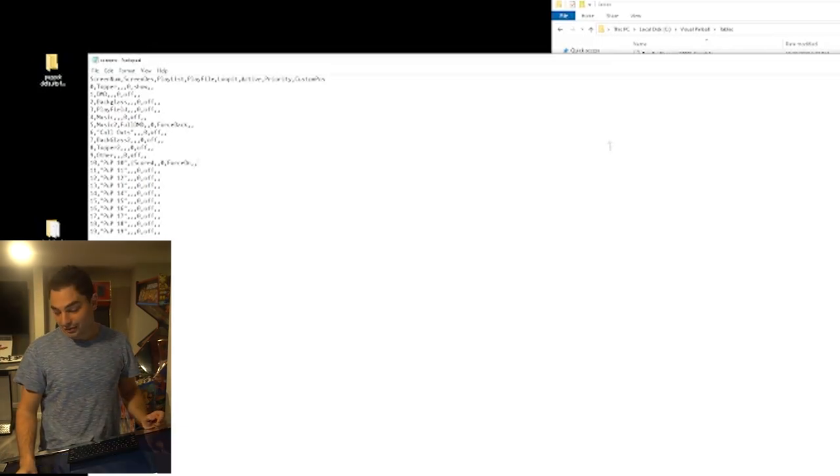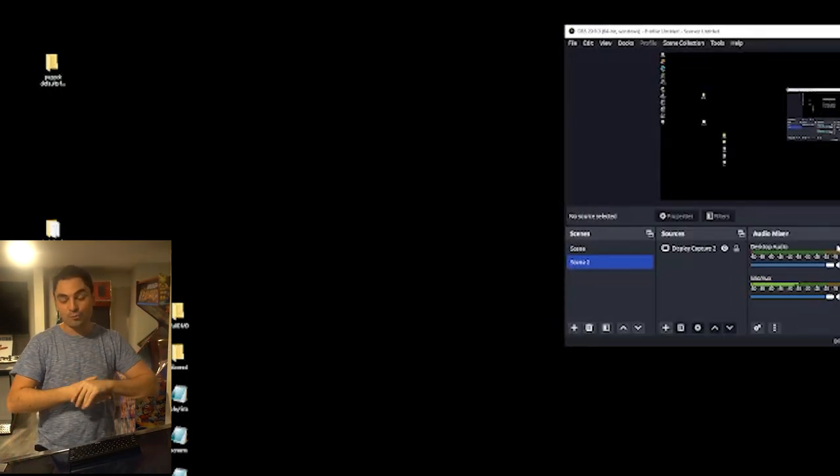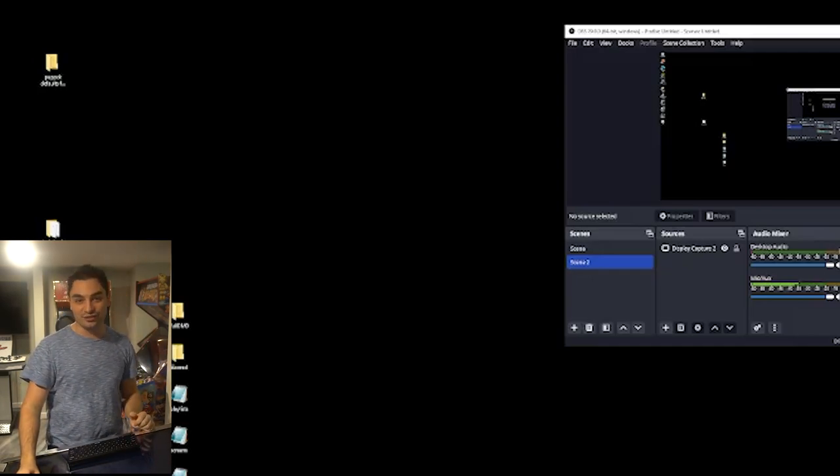That is it guys — VicVP, Game Case Arcades. Game on! I hope you utilize the QR system. Thank you for watching and I'll see you on the next video.